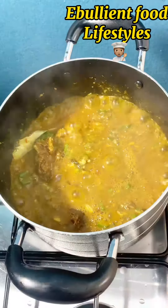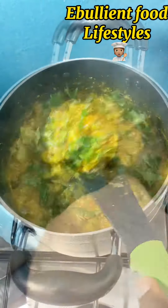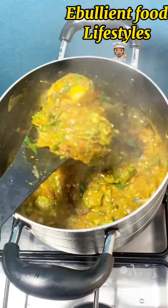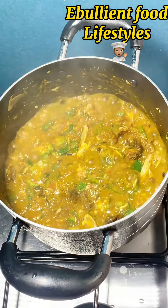Then I added the second and final crayfish — this one is more coarsely mashed, not as smooth as the first. I allow everything to incorporate and boil a little bit before I finally added my uziza leaf.